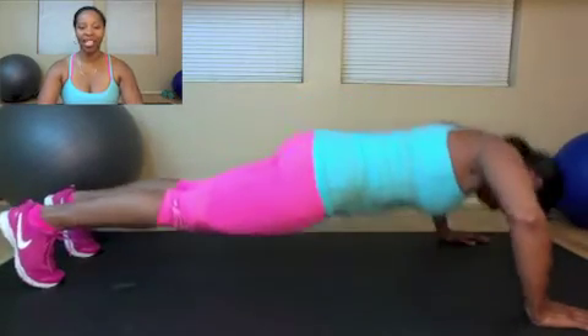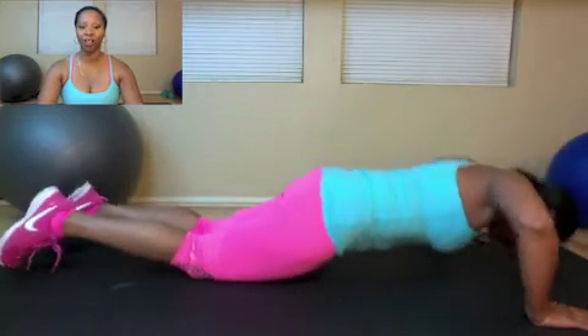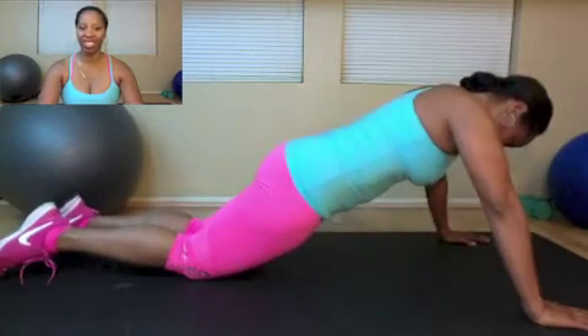You're going to inhale as you go down and exhale as you push away from the floor. For how far you go down, you're aiming for a 90-degree bend on your elbow. And if you're new to doing push-ups, feel free to do these on your knees.